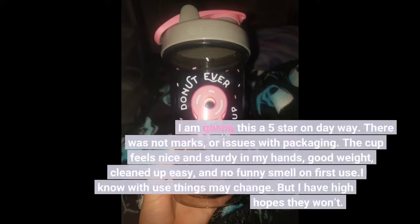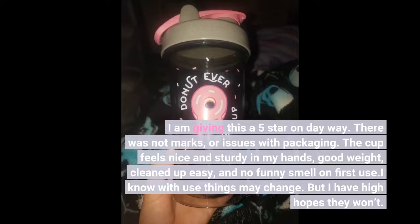I am giving this a 5 star. There were no marks or issues with packaging. The cup feels nice and sturdy in my hands, good weight, cleaned up easy, and no funny smell on first use. I know with use things may change, but I have high hopes they won't.